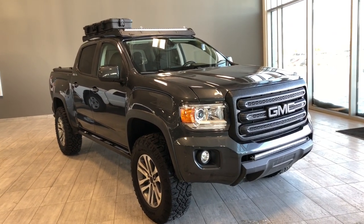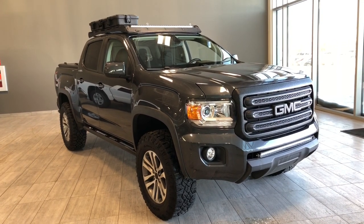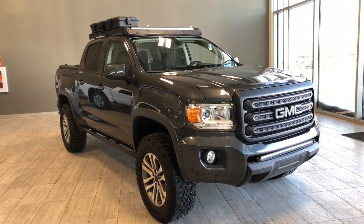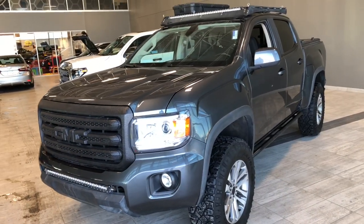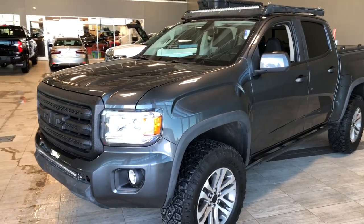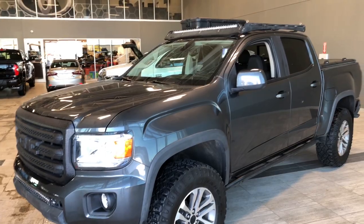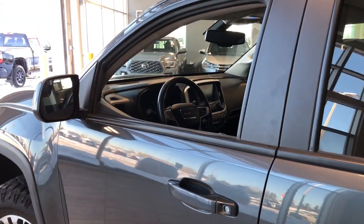Hello, welcome to another video walk-around. My name is Christian. Today we're going to be looking at a 2016 GMC Canyon — a five-passenger pickup truck in gray, driving on 18-inch wheels. Some of the great exterior features on this GMC include a roof rack, tunnel cover, and an LED light bar on the front bumper as well as at the top inside the roof rack.